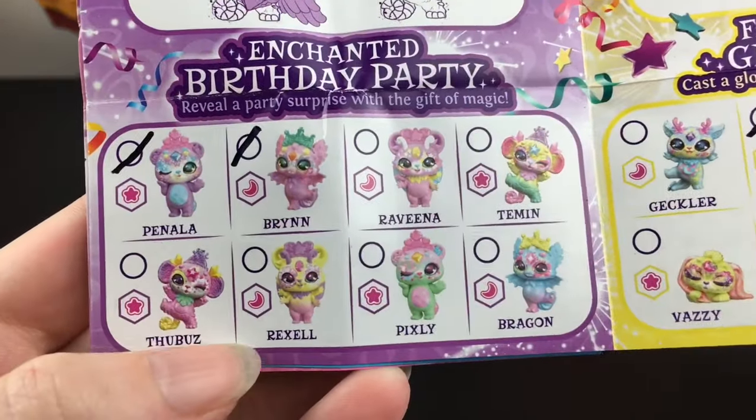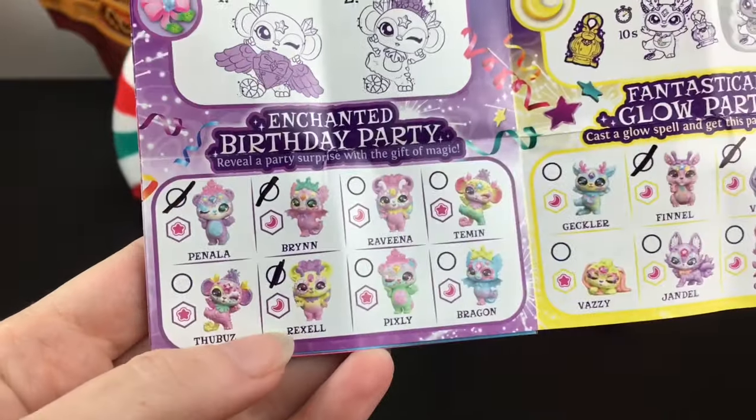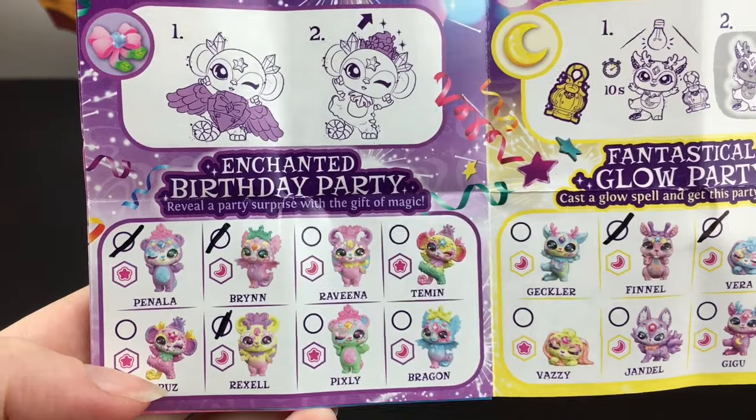On the checklist, we have Rexel. The moon symbol means they're a common, but new to my collection. And we are doing well in the Enchanted Birthday Party series.